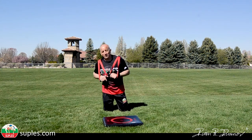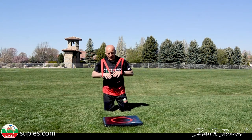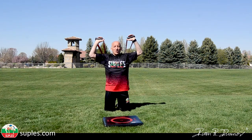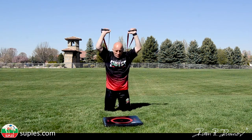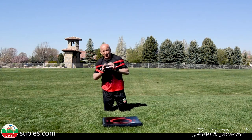Breathing is also very important, especially when you start training in these intervals. You have to breathe: on the way down as you perform the slam, you exhale; on the way up, you inhale. Make it like a machine gun.